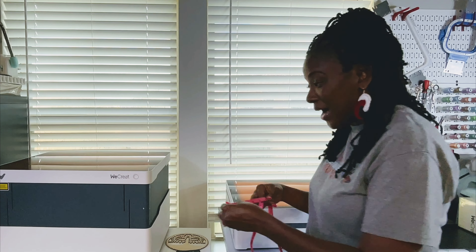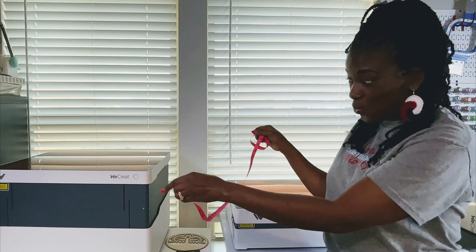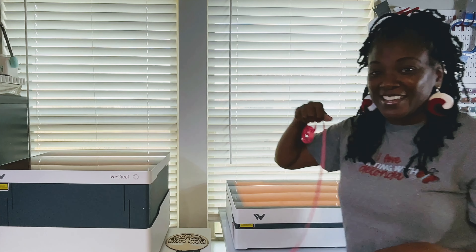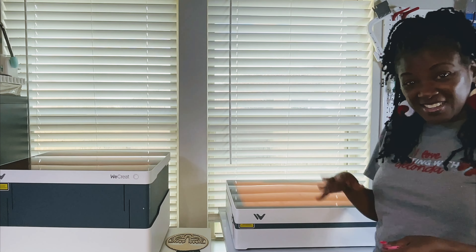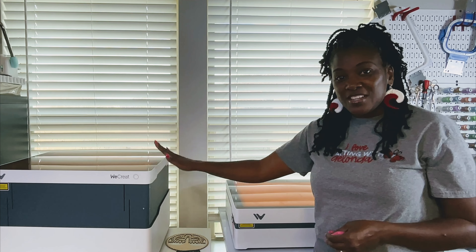If I were to compare it to the other WeCreate, the 20 watt, that one is right at about 22 and a half inches in width and 19 inches in length. That's just an outside view, and that size only matters if you're considering what table you should use. This table I purchased from Michaels, this one from Amazon — both will be linked below the video if you're in the market for a table.